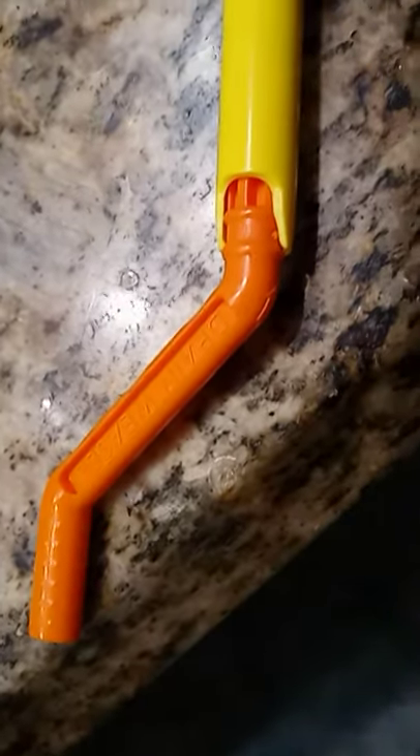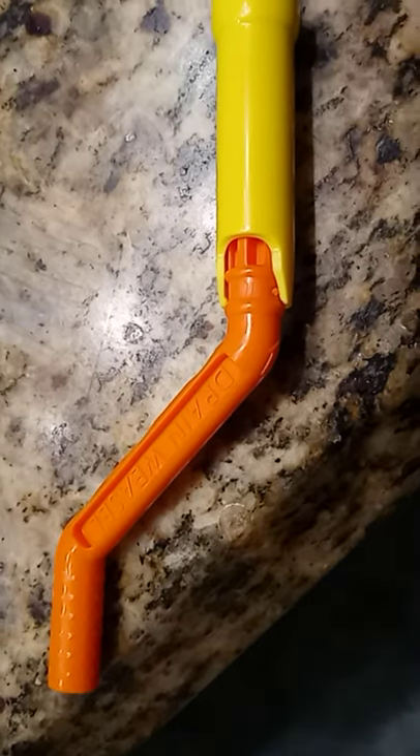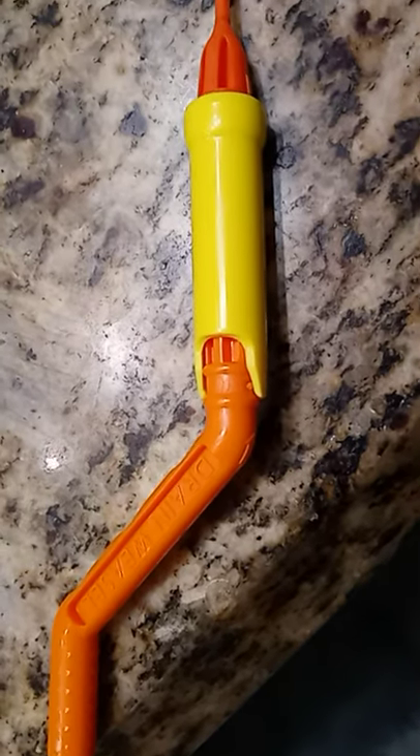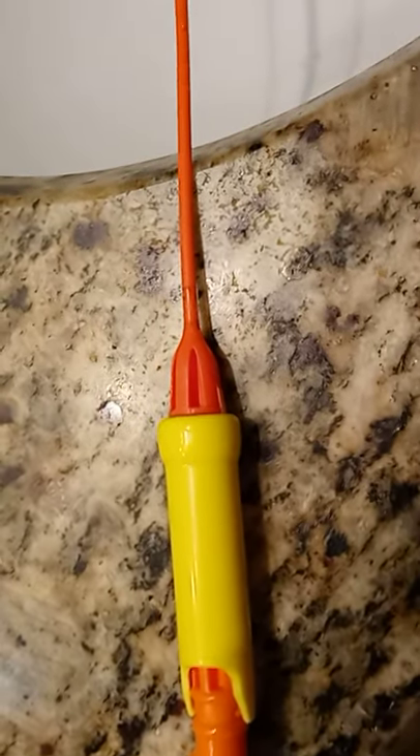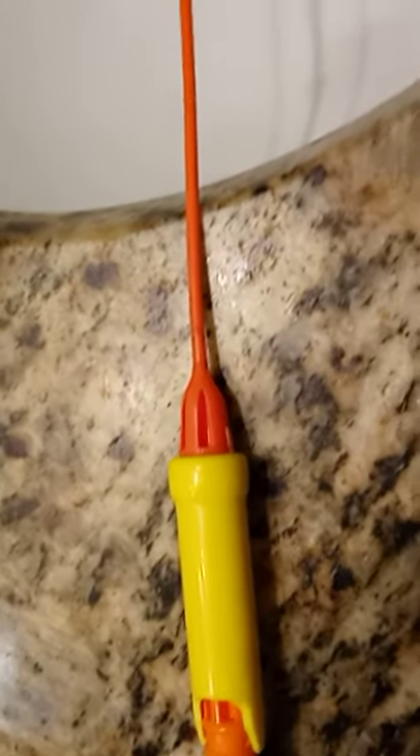Thanks for watching — this is a quick review on the Drain Weasel. It works, it really works — awesome! This is CC Plates inviting you to like this video, share it, and subscribe to my channel. All kinds of fixes for you. Peace out — remember, Jesus loves you, have a nice day.